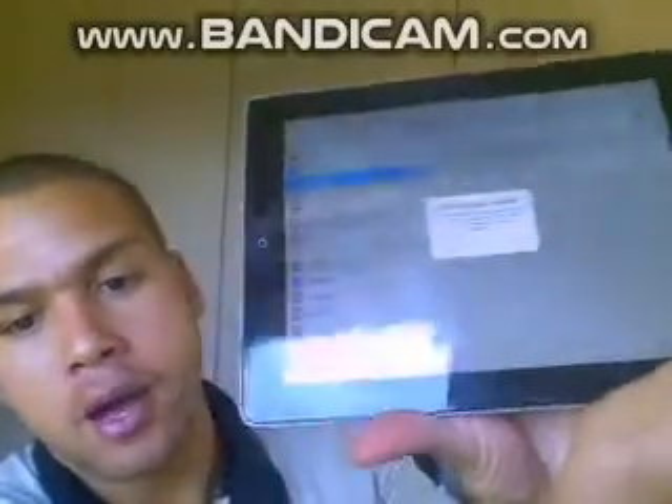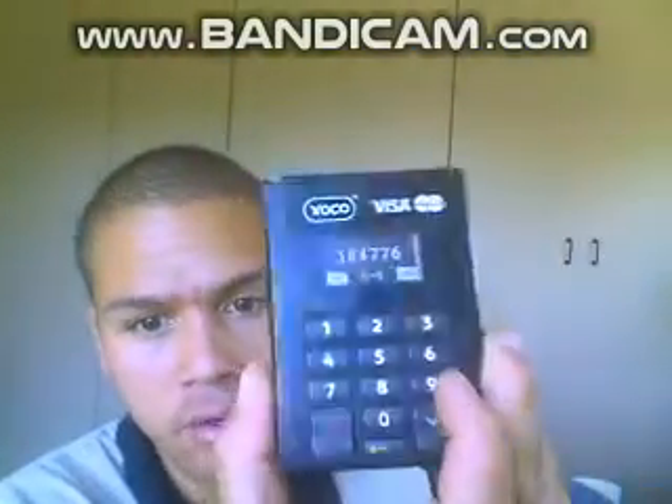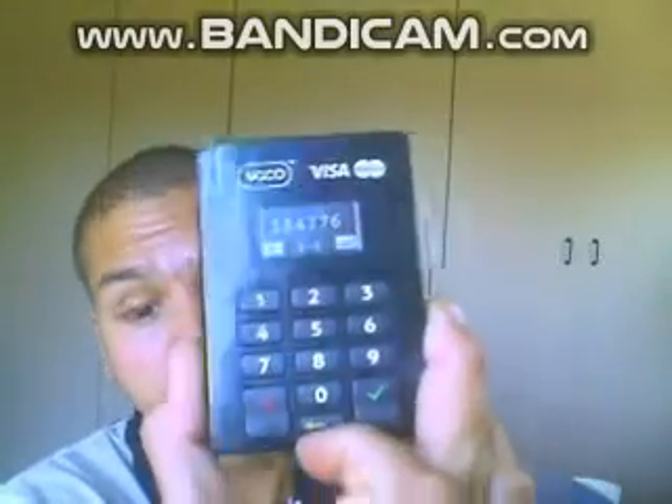A pairing message will pop up on your device — on your iPad and on the Yoko device itself. You're gonna push the green tick to accept the pairing on your tablet or iPad, and on the Yoko device itself.